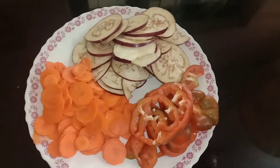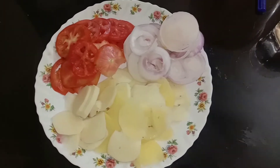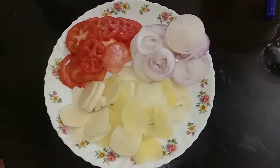We will add some potatoes, a tomato, and onion. We will also add a round potato and another tomato.